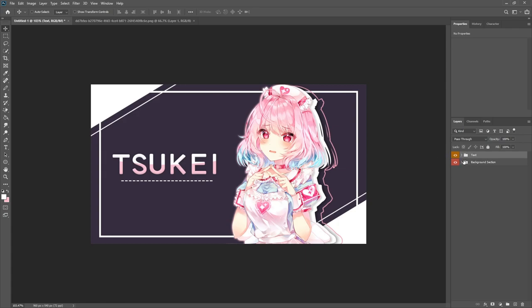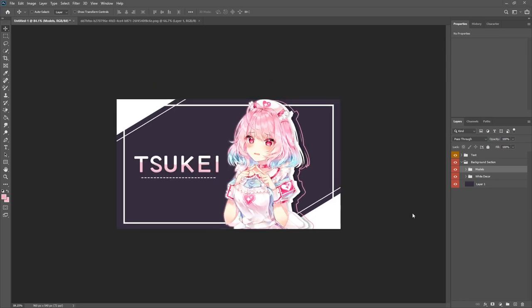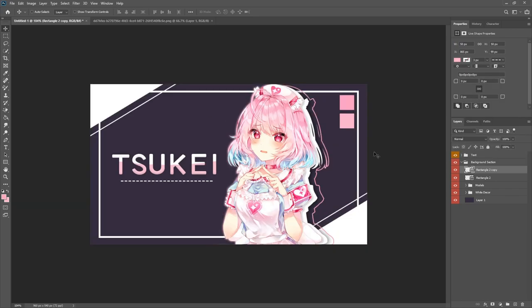Shift the character over a bit since there are a few things to do on the right side. Create a new layer, go to the rectangle tool, and make a small rectangle of about 50 by 50 pixels filled with the first color. Place it at the corner, then Ctrl+J and move another one below filled with the lighter of the two colors. These serve as a nice indicator of the colors taken from the character itself and add a little to the overall design. For the next step, download the brushes linked in the description.